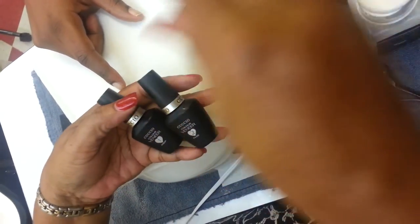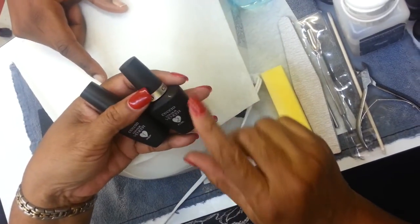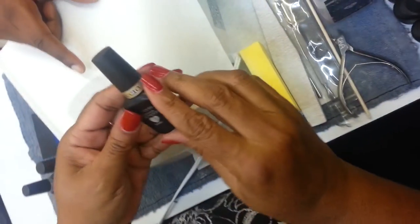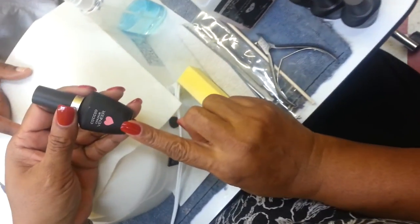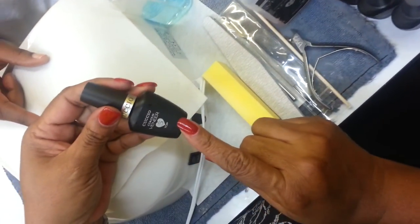Bottle number one is Veneer Prep — this is like your dehydrator. Then there's bottle number two, it's Fused — this is like your primer. Then bottle number three is your base coat. Then you can pick any of the colors. Number four would be your color, and we're going to put two coats of color on, just like you would do any other polish. And then number five is your top coat.